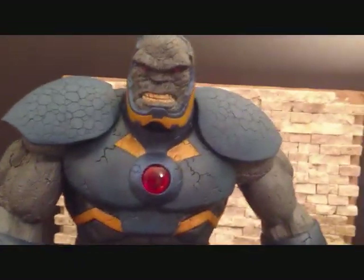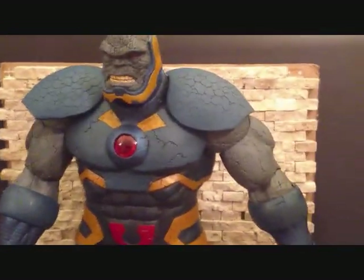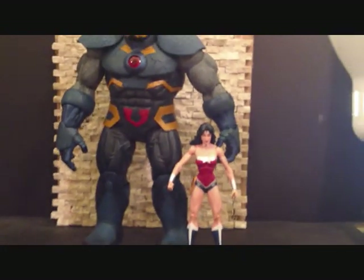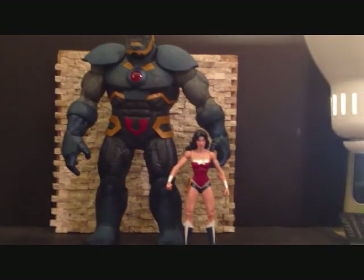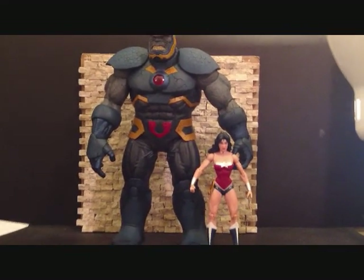You guys want a size comparison? I'll put him against Wonder Woman so you guys can get a little size comparison here. There he is with Wonder Woman — you can see he is quite a beast compared to her. Too bad I don't have Titan Joker here — I'd do a little comparison with him as well.